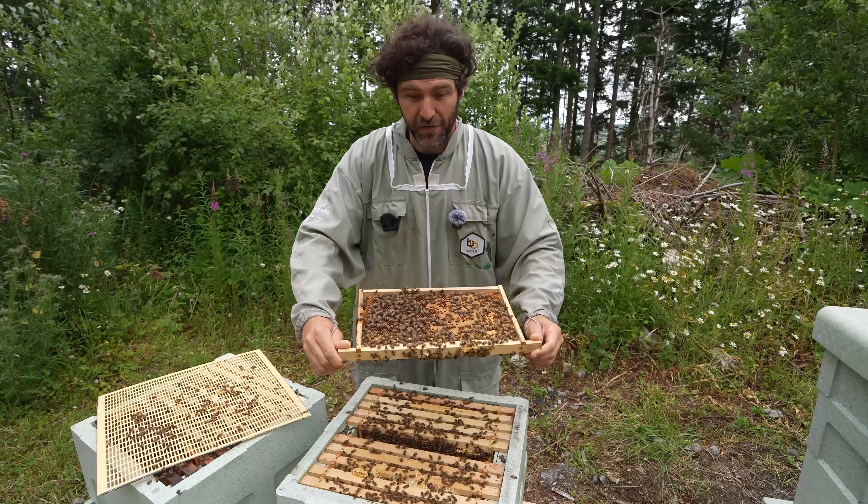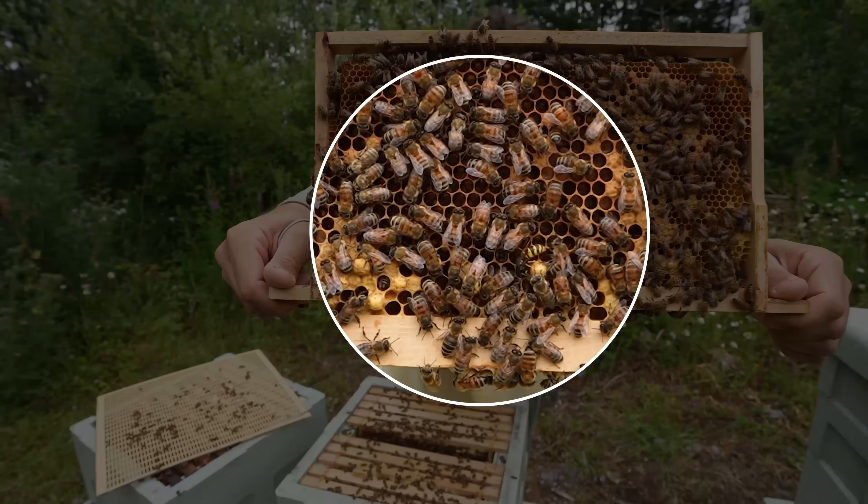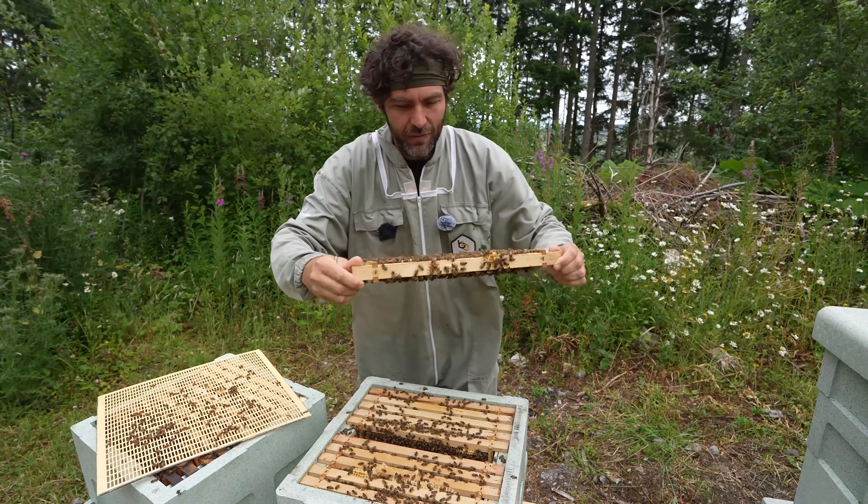I've got a wasp - that's the first wasp I've seen jumping on the frame this year. I do not like it when the wasps come in.